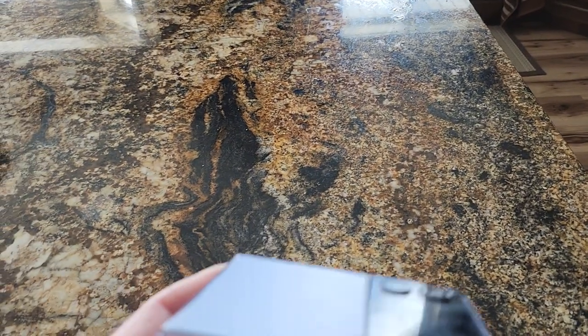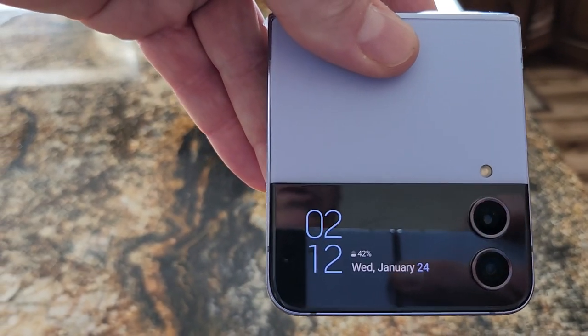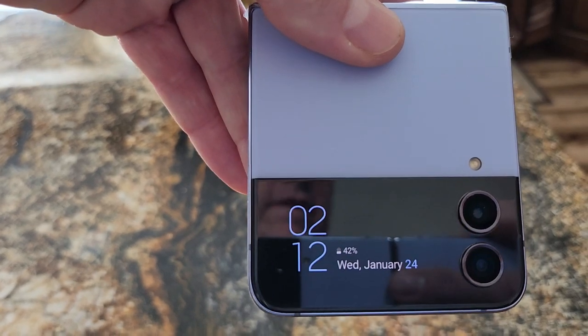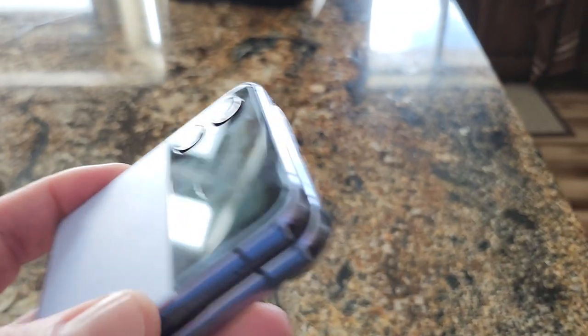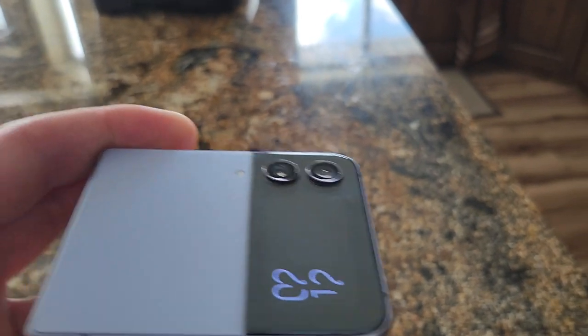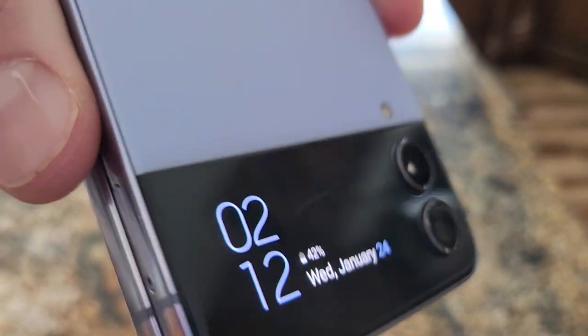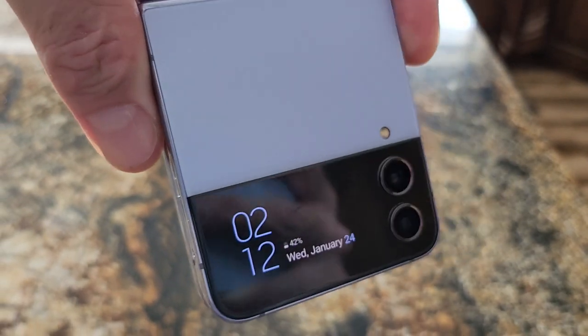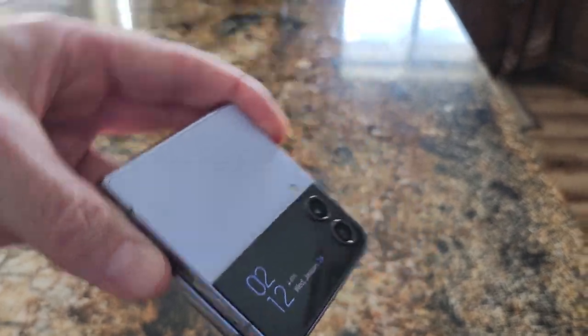I'll put a link down below where you can find the flip phone in like-new condition for around $300. Anyway, this is Mike closing off with brief reviews. I really like it — it's very vibrant. Check the link below, please subscribe, and share with your friends. Thanks.